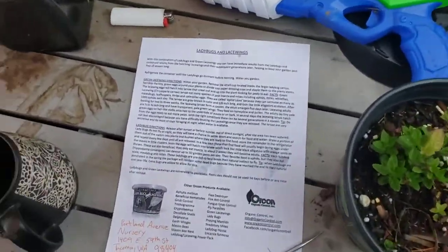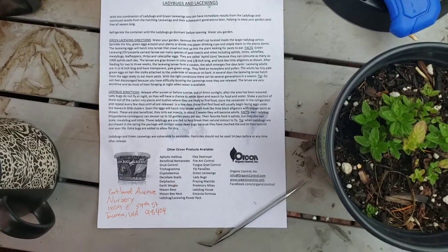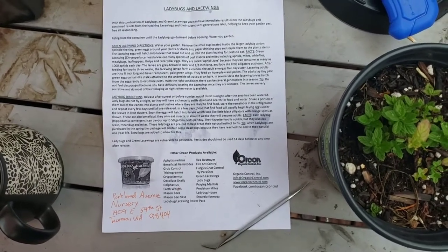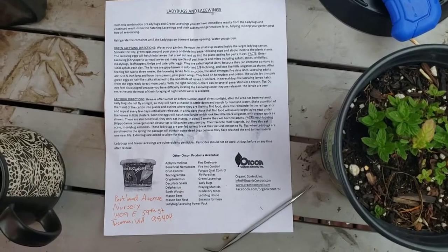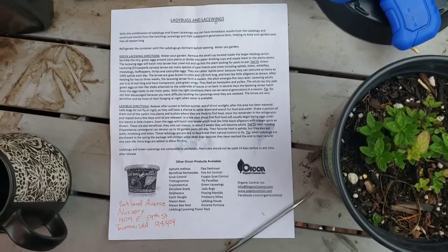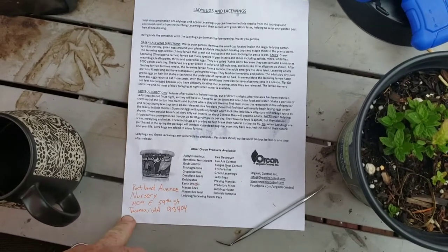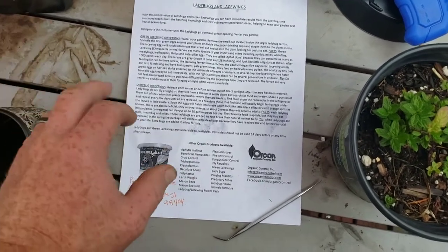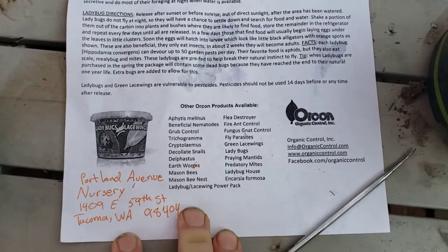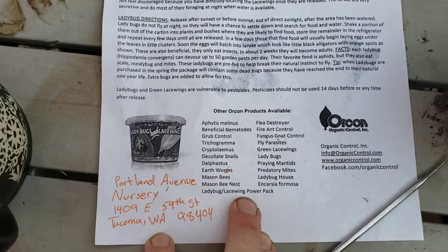Here's my lovely work table. This is Portland Avenue Nursery — this is where I got my beneficial bugs. I think it's important that everybody has the same opportunity to have what I have, or do better. Here's Portland Avenue Nursery: that's where I bought my ladybugs. I got 500 ladybugs for ten dollars — pretty cool, I might go back and get another batch. Here are some other beneficial products they have; I really like this one — the Ladybug and Lacewing Power Pack.